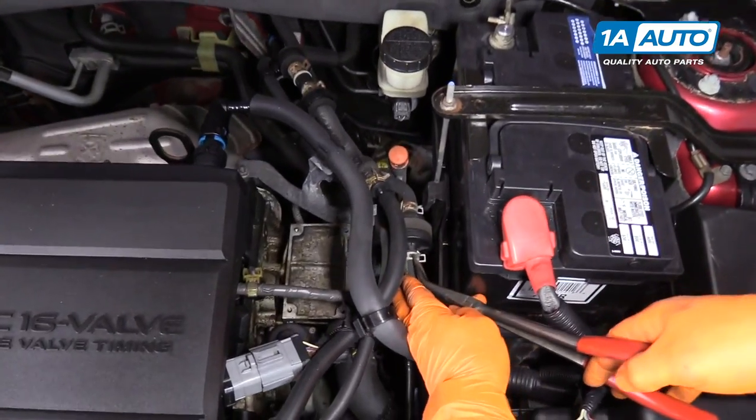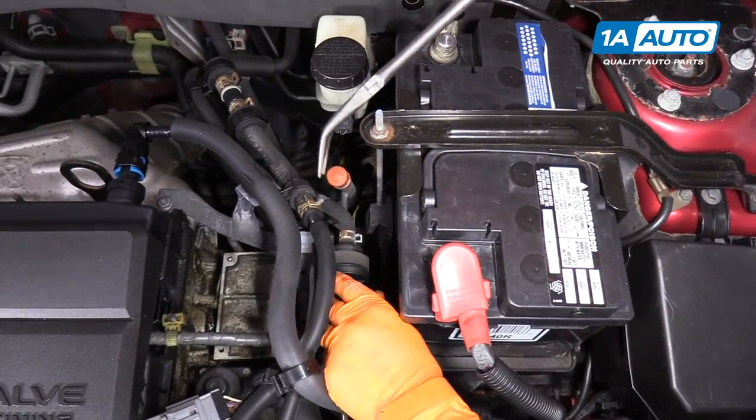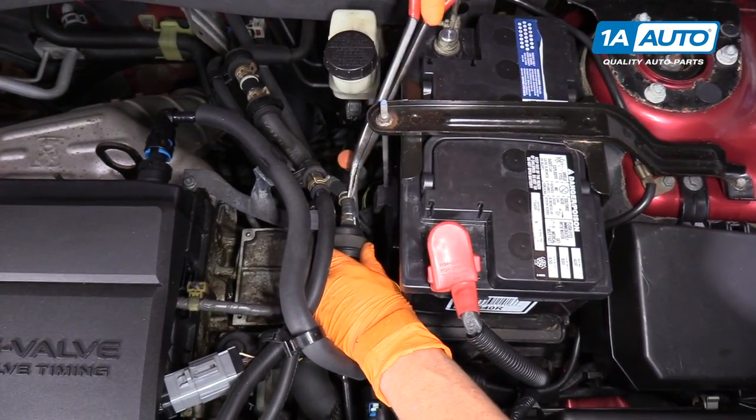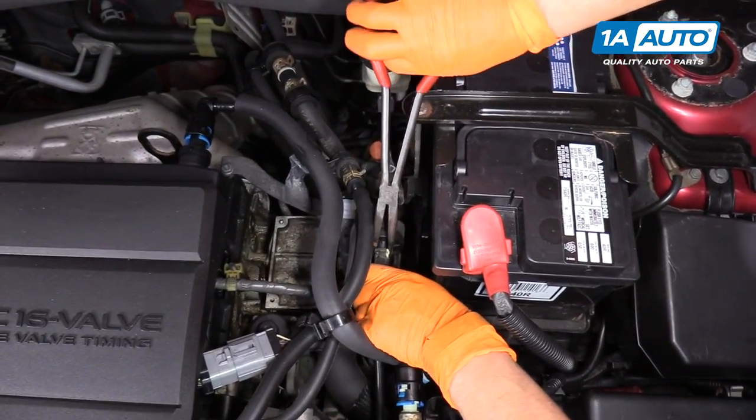I'm going to undo both of these clamps with a pair of needlenose — one there, one in the back. Slide them off from the hose. I'm just going to use them to pry the hose off. There's one in the back and the one in the front.